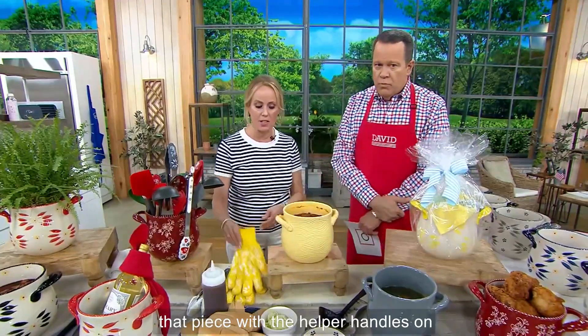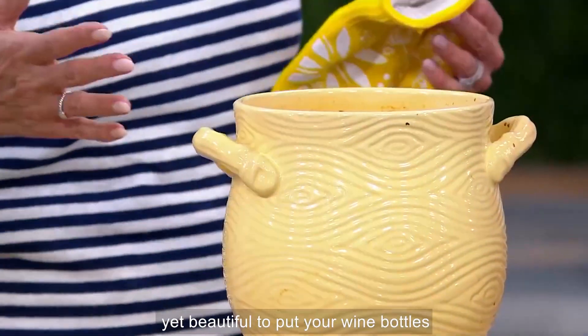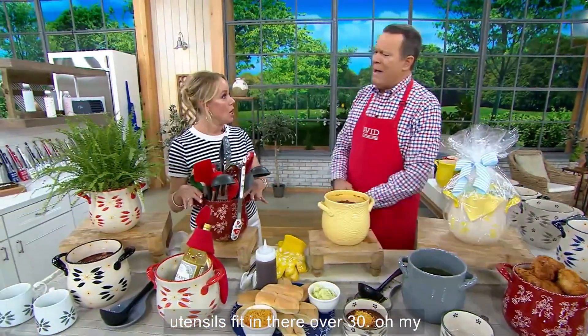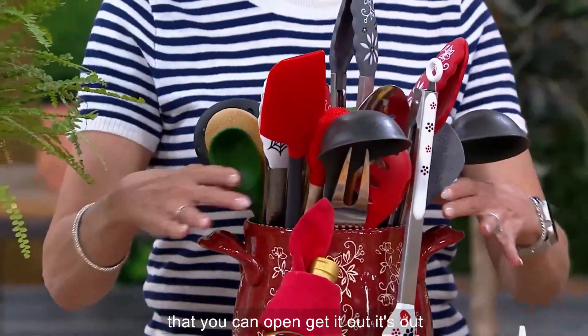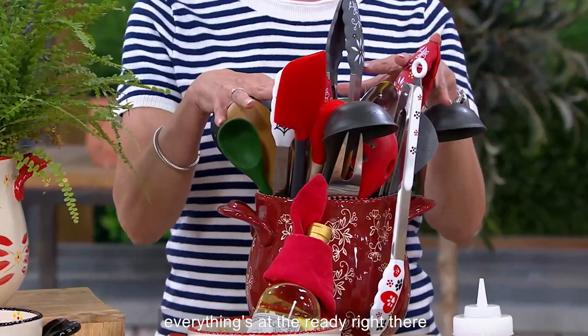It's going to be that piece with the helper handles on the side — woodland, old world, floral lace, everything that you need. Oven safe, but yet beautiful to put your wine bottles in, or your utensils. How many utensils fit in there? Over 30! You just talked about the junk drawer — that drawer that you can't open. Get these out and be able to use them. You know how you're like, oh my gosh, I didn't even know I had that, it's all the way in the back. Everything's at the ready right there.